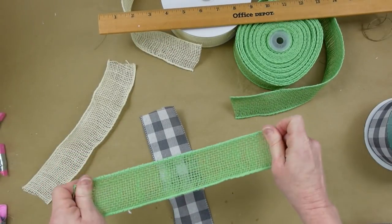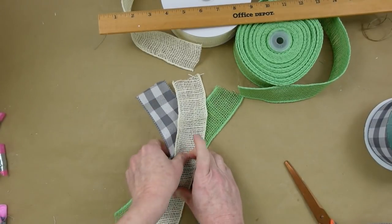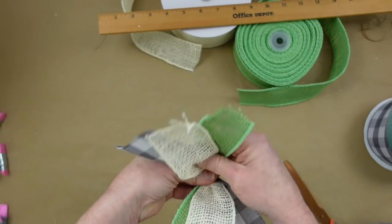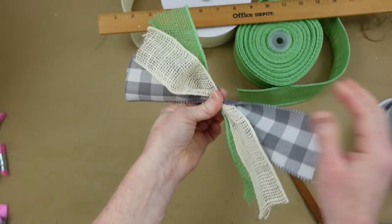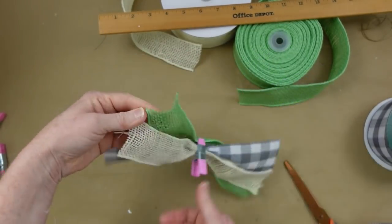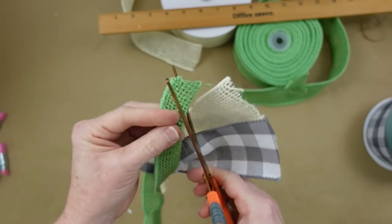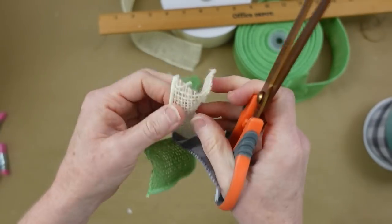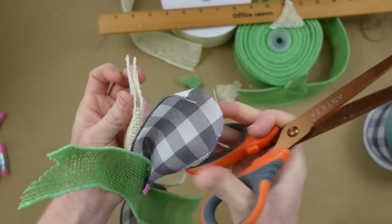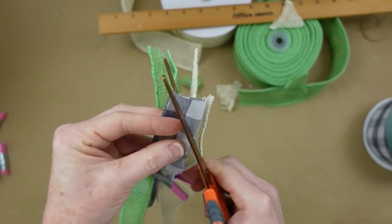You can choose any pattern — put your plaid on the bottom, in the middle, whatever you like. We're going to create an X and then a line straight down the middle, pinch it up in the center, and that is our bundle. Use your little clips to hold it — it makes the process easier. You can slant or dovetail your ends; I find dovetailing gives more volume when fluffing, and I really like that aspect.